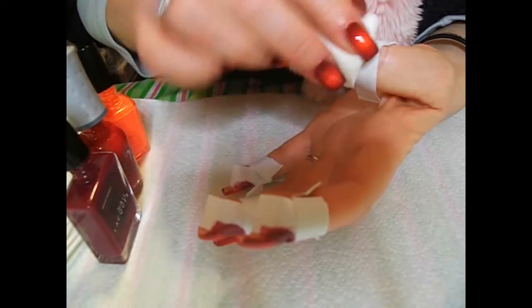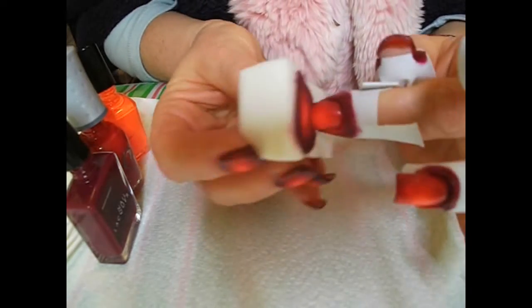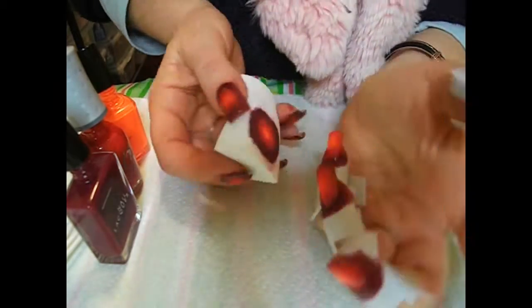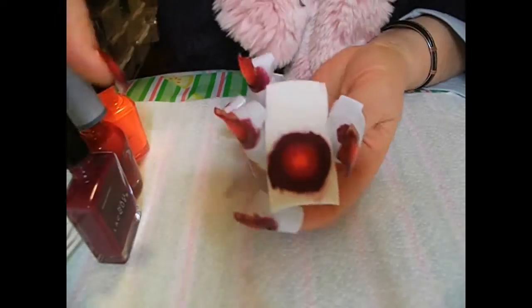I am now kind of a perfectionist with gradient. It is one of my favourite nail looks — it looks so effective on its own, but of course I could never leave it alone.